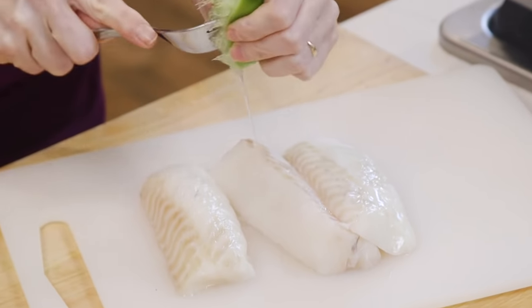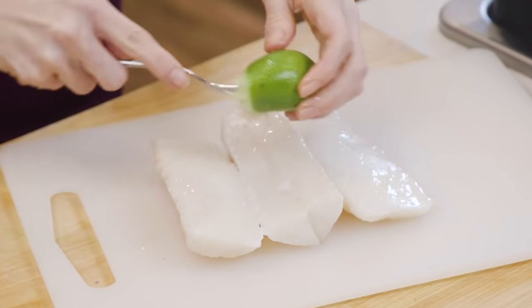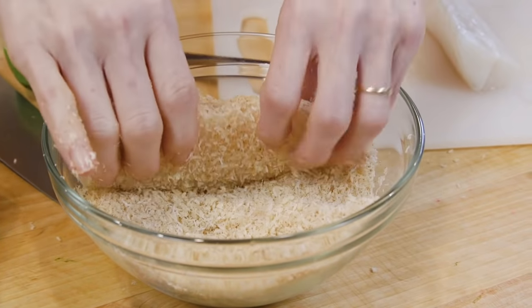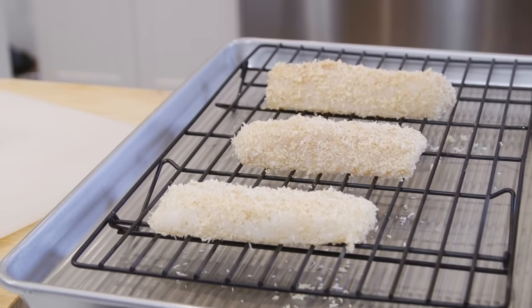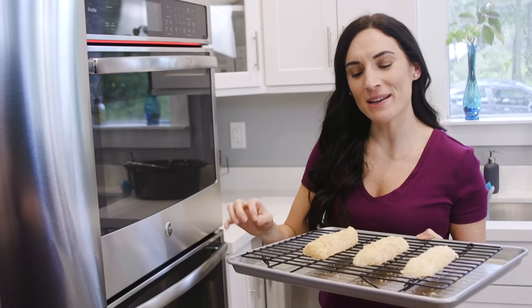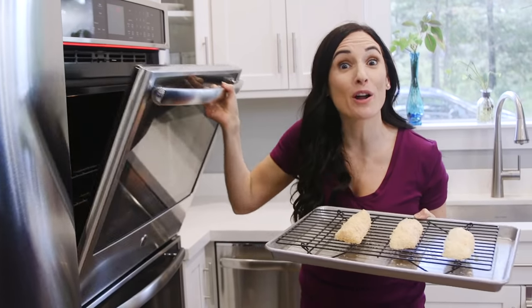I'm just gonna squeeze some lime juice right over our cod fillets, and then put them in the breading and turn to coat on both sides. I've lined the baking pan with a wire rack, and then we just place the cod right on top. We're gonna bake these for about 10 to 15 minutes, and the time is gonna vary depending on the thickness of your cod fillets.